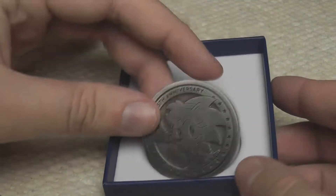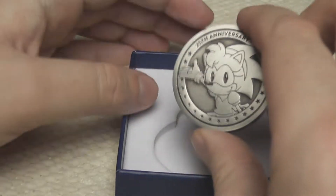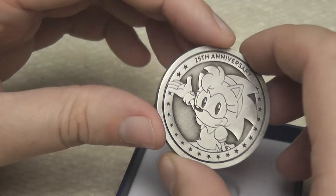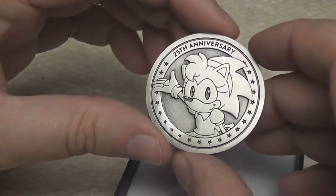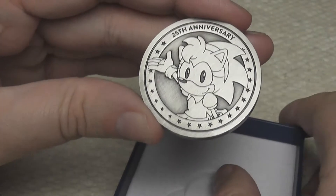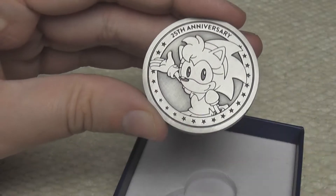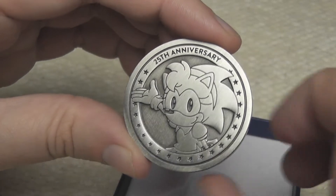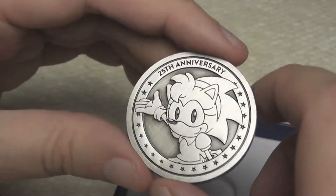I'm just going to take it out and it's so good — the level of detail that's gone into this. You might remember that there were some Sonic the Hedgehog coins which got released a few months back and I did do a video of those, but they came in like these mass-produced plastic things. They weren't anything like this and I've got to say this is so much better than those.